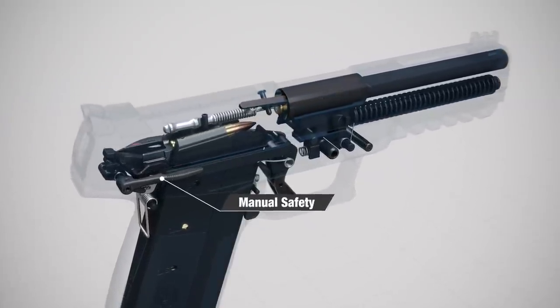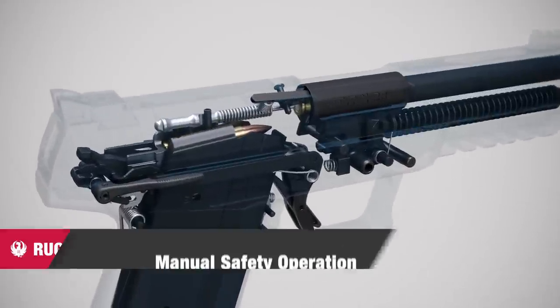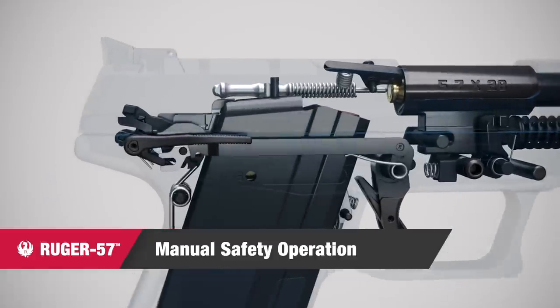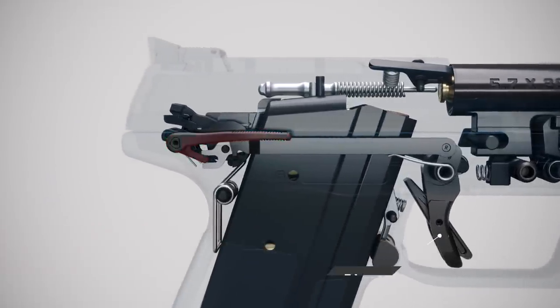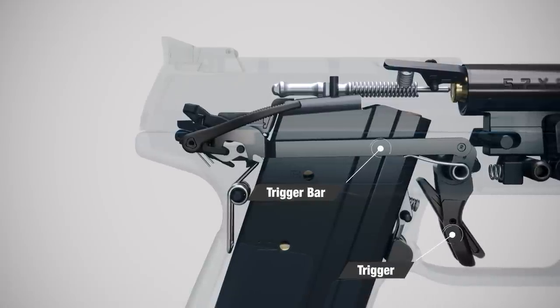With the manual safety disengaged, the gun is now ready to fire. Engaging the 1911-style ambidextrous manual safety locks the trigger, disconnects the trigger bar, and locks the slide for secure holstering.